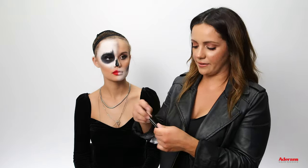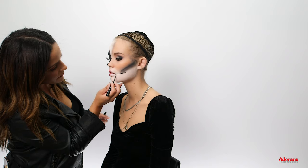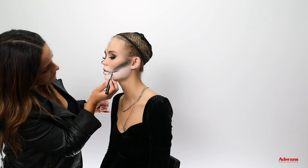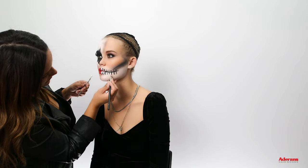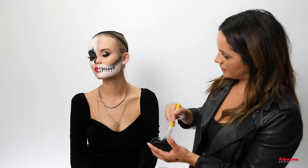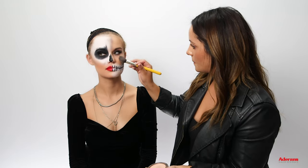Now do the mouth area. Using a black liquid liner, go ahead and draw just a straight line — all you want to do is draw a line straight down. Blend using a little bit of black shadow. Then go back in with white paint to create the teeth. Go back in with some more powder to blend it all in. Now we add my favorite part — her highlighter. And the last step is to add some blush.